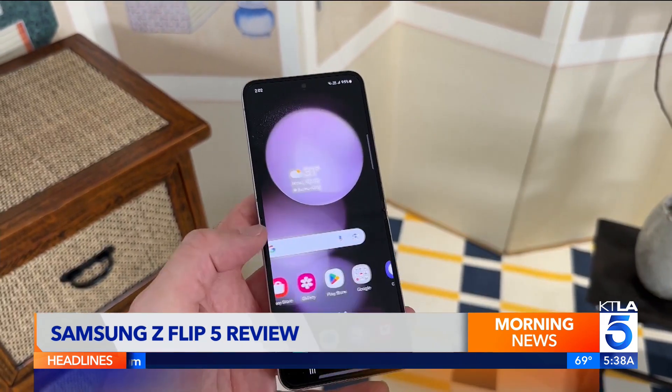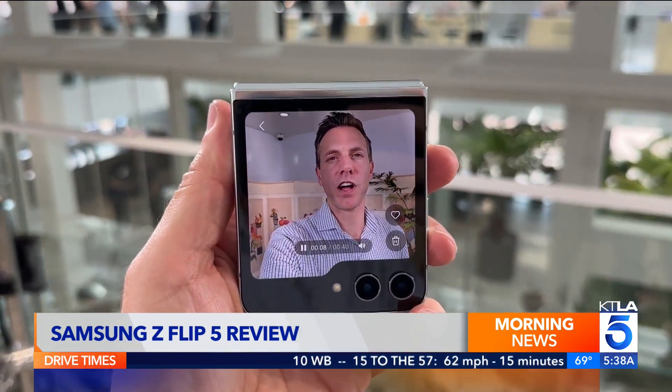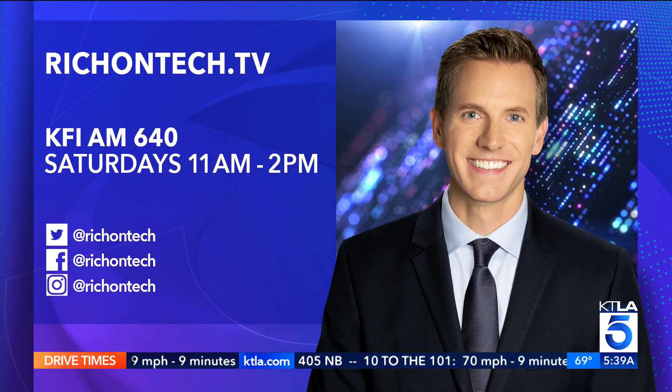At $1,000, the Samsung Z Flip 5 is still more expensive than standard phones with better cameras. But discounts and trade-ins can bring that price down. This phone is for someone who wants something unique, yet fun and functional. Samsung says the Z Flip 5 should last for at least 200,000 folds. And just to make buyers feel more comfortable, they're including one free screen protector replacement and one discounted screen repair. If you want to see my full review, you can go to richontech.tv — the link is right at the top of the site.